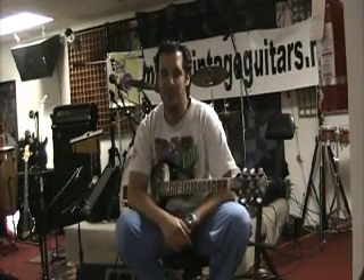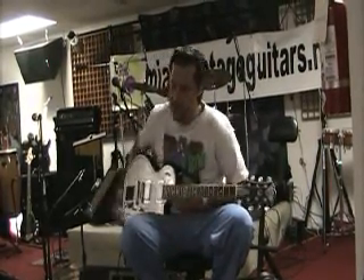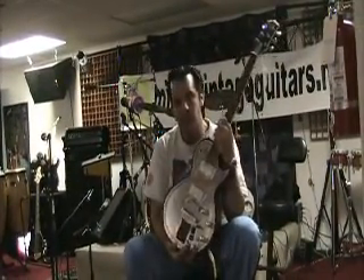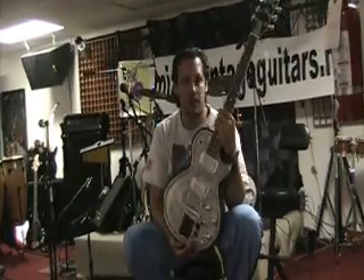Good morning everybody. We're here at Miami Vintage Guitars. We're going to introduce you to our new creation, the K.O.S. Guitar Prototype.